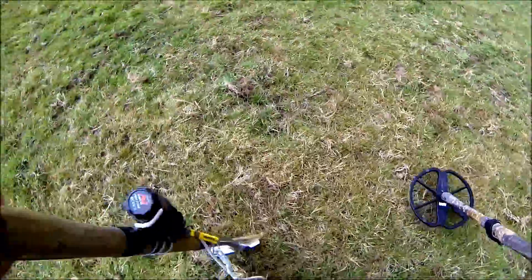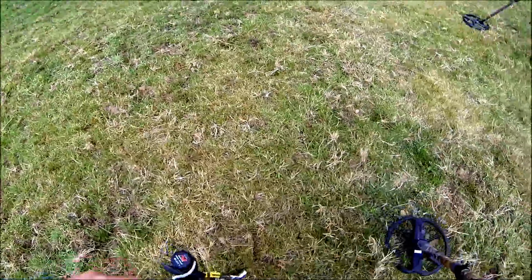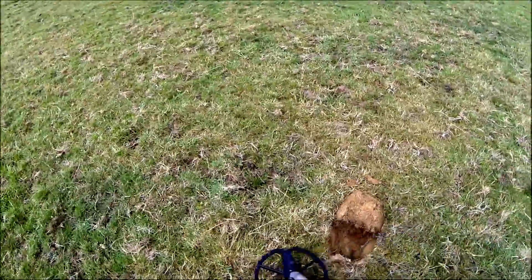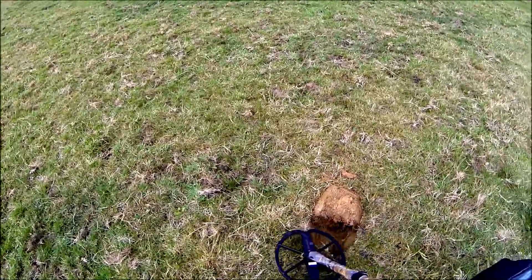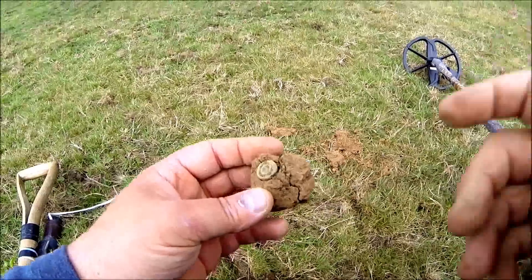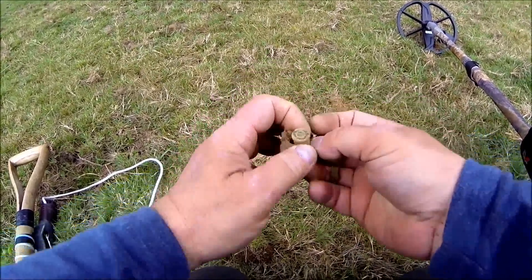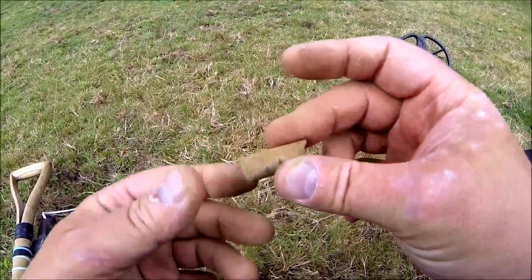I've got one here — this is Terry's first target that he walked over, so we'll dig it up. It's a bit of silver — he's going to be gutted. It's a good signal. All that turned out to be is a bullet, so it's good he didn't dig it.